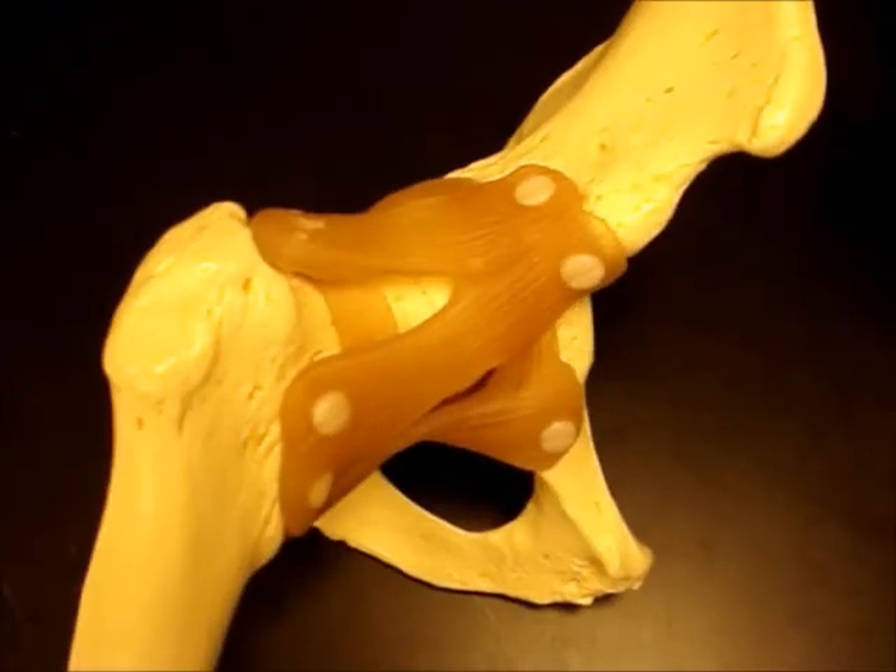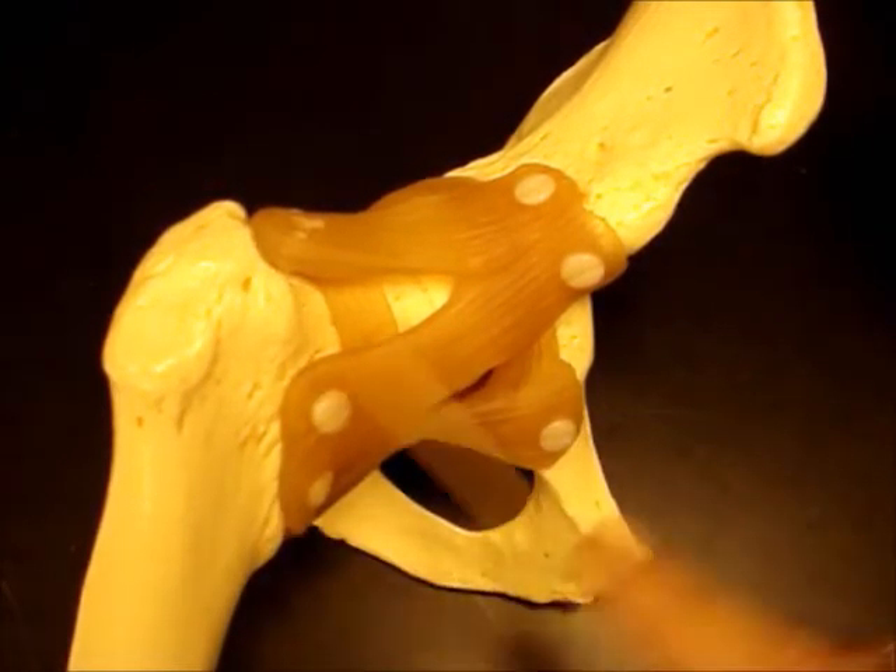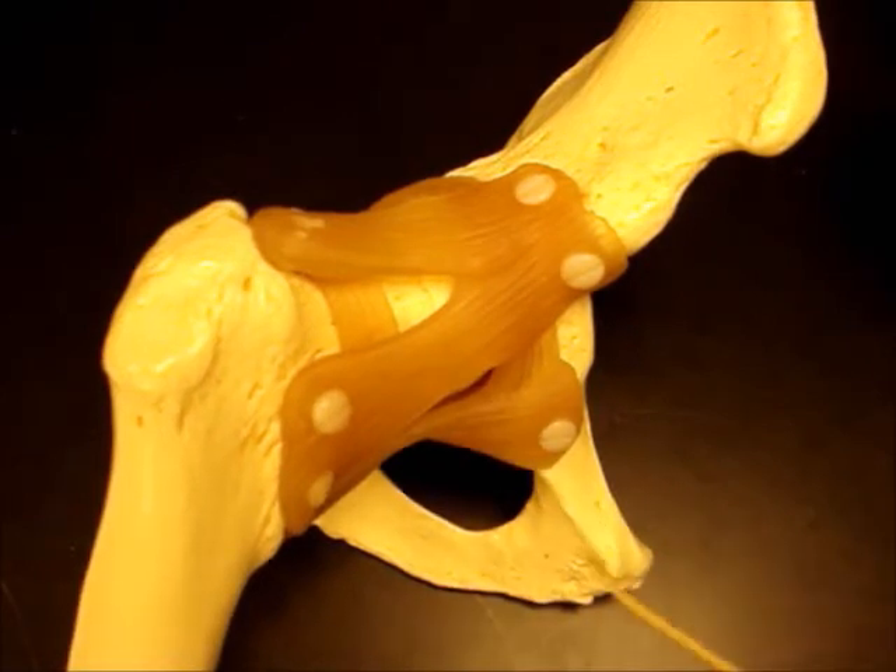Now we're going to look at the hip. Here's my os coxa bone, here's my femur — it forms a ball and socket joint here at the acetabulum.